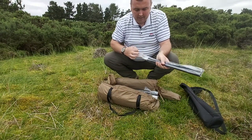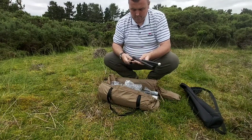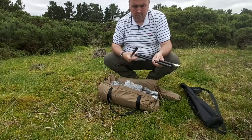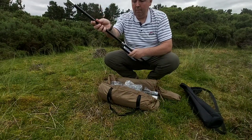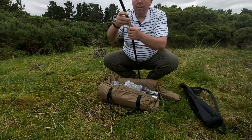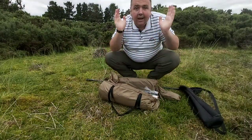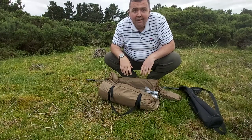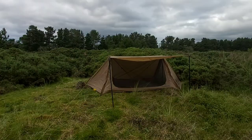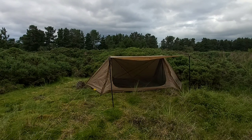I'll give you a look at one of these if you'd like to see it — there are three of them. There's one of the poles. Let's have a look at the rest of the tent. I'll set the tent up and I'll bring you back.